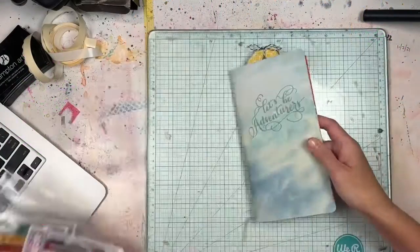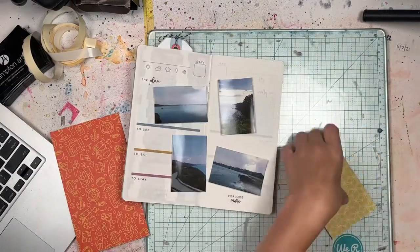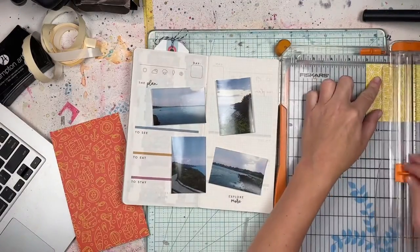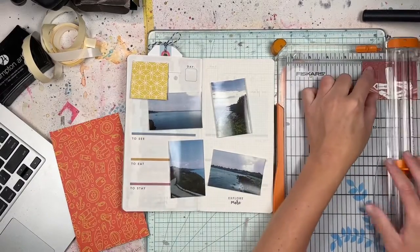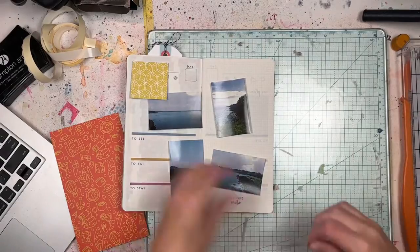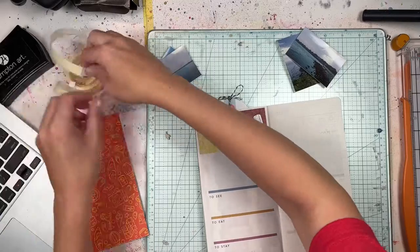Hey everyone, it's Lori from Cook Scrap Craft and I've got another process video for you that takes you through another two-page spread from this vacation traveler's notebook that I've been putting off putting together. I did a process video a couple weeks ago where I showed you how I got it started.